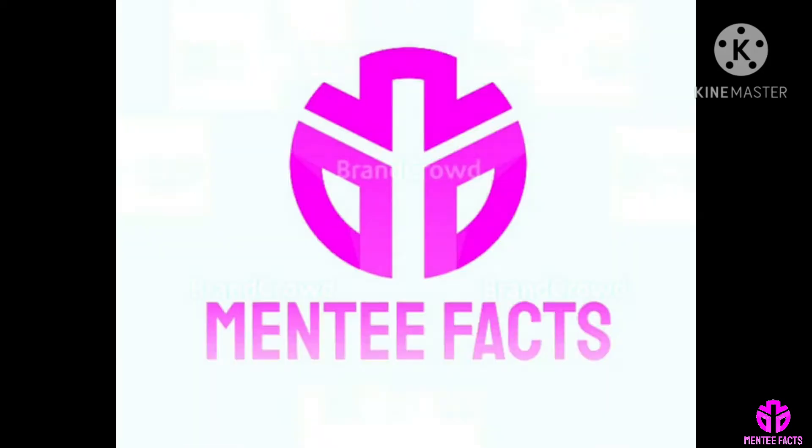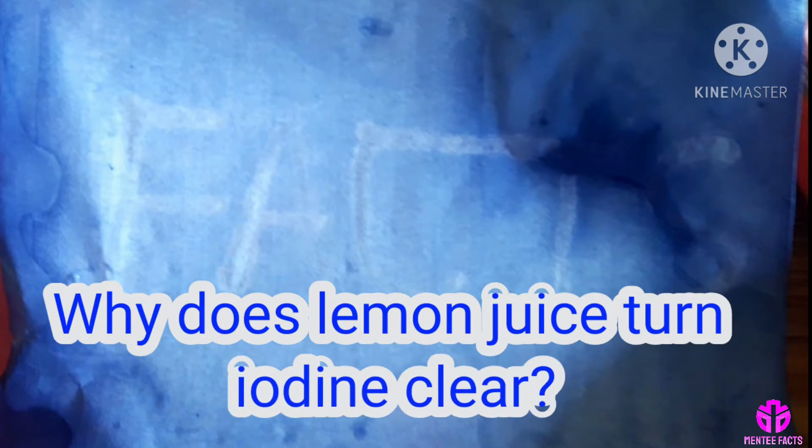Hi viewers, welcome to Minty Facts. Why does lemon juice turn iodine clear?